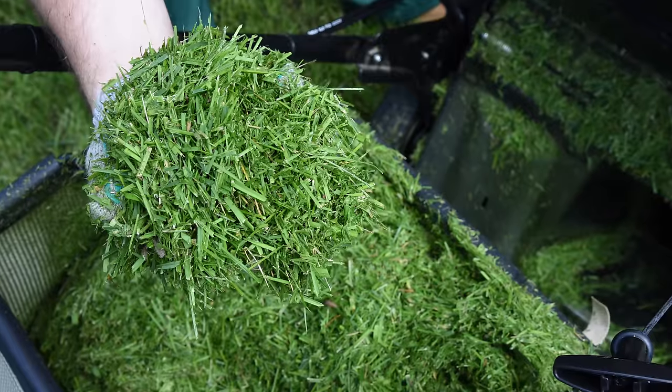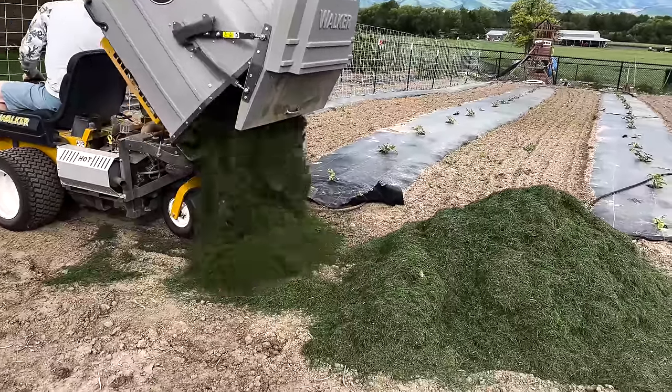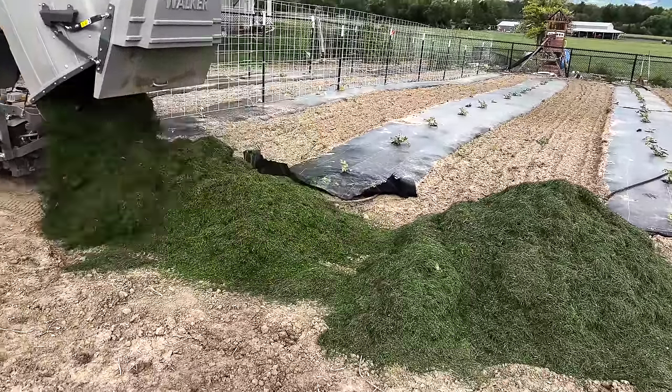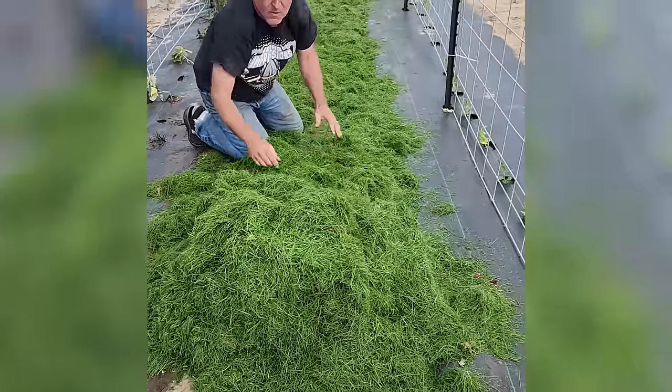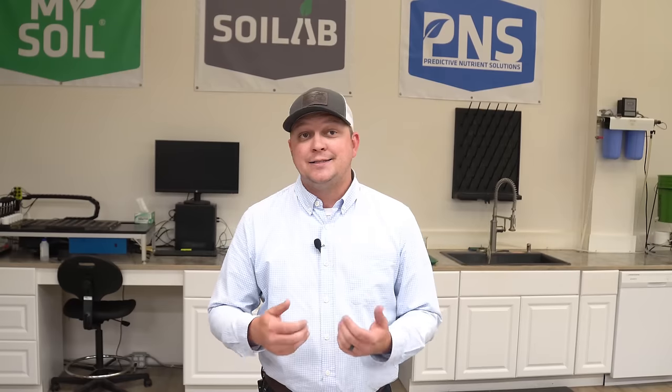When I choose to bag my clippings, I compost those, and those composted clippings make it back into a finished compost that I use as an amendment in my garden and flower beds. Another great use of bagged grass clippings is to use them as a weed suppressant as a mulch in between the rows in your garden — those are going to naturally break down over time, feeding that microbiological community that is your soil. Maybe you don't have a garden, but you can still use clippings around the perimeter of your property for weed suppression instead of going around with a non-selective herbicide frequently.